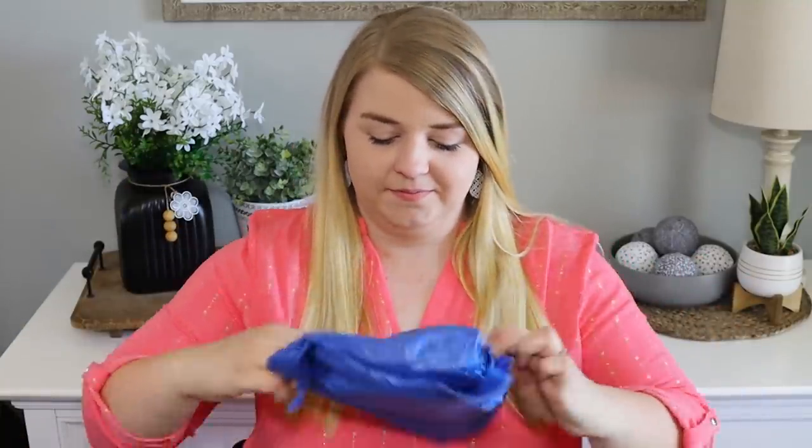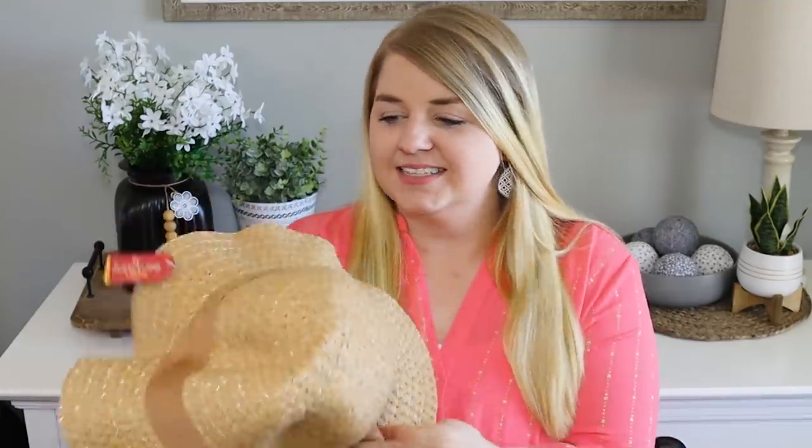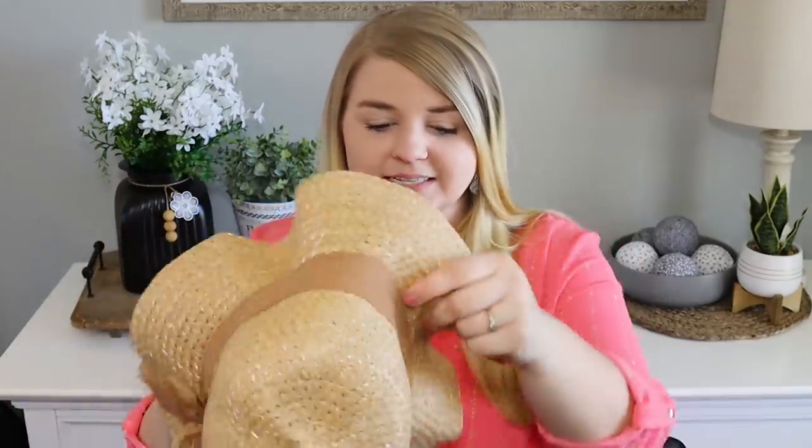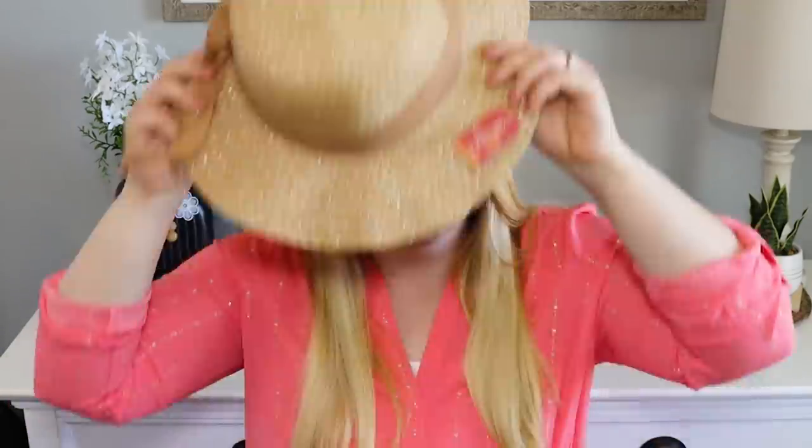But what does she mean by something that could go with it? Not too bad — this is a beach hat from the Juncture brand. I love this brand. This would actually look really cute with this shirt I have on. So these are fun — fun hats. Thank you so much Yami.